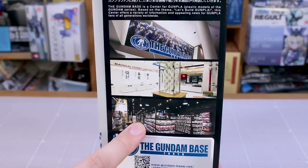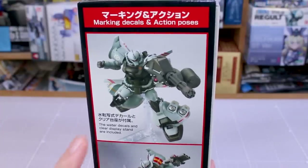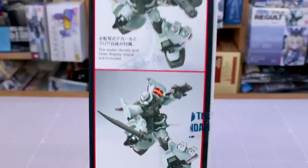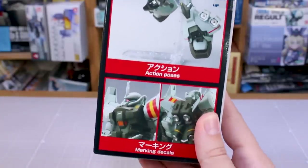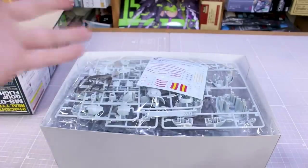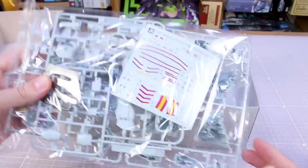On the opposite side of the box we have images of the markings and decals and an action pose. I have already reviewed the original version of this, so in this review we'll basically just give you a showcase of what the kit looks like all built up. The standard 8th MS Team version came out as a Premium Bandai exclusive. The Gundam Base version is just a recolor with some beautiful water slide decals included as well.